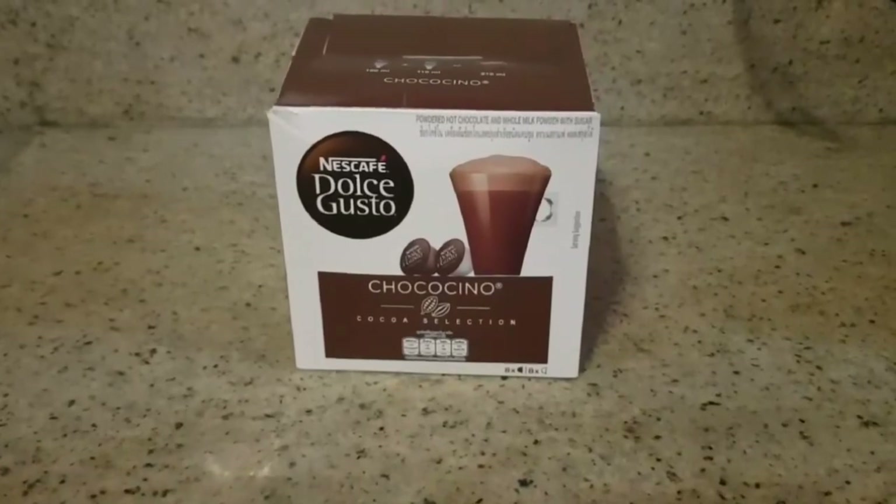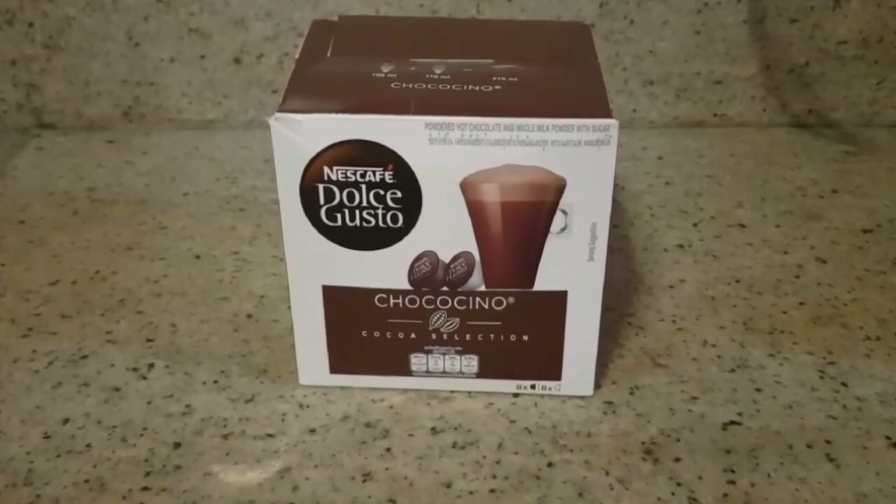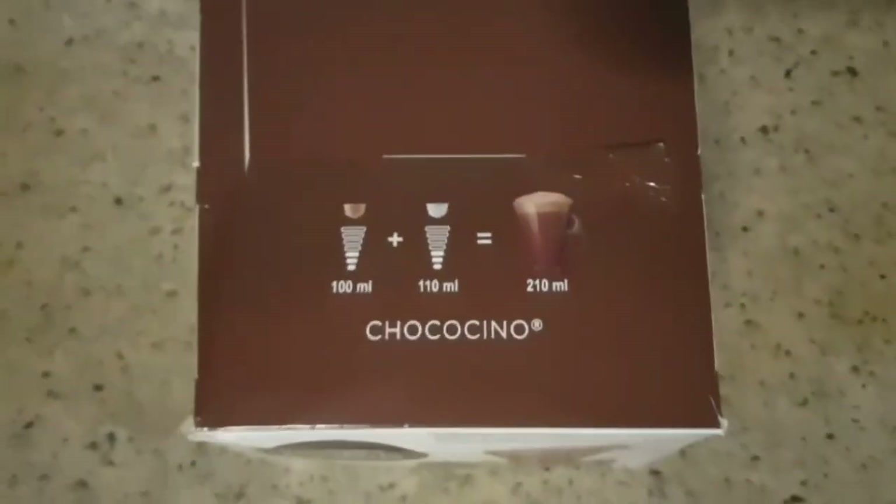Here's the box of the Chocochino. I bought this from Rustans — the price is less than 500 pesos. The box contains eight capsules of chocolate and eight capsules of milk.